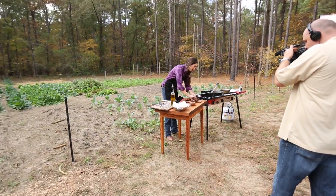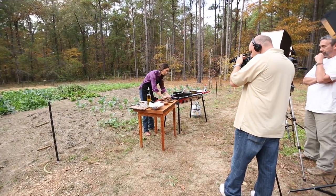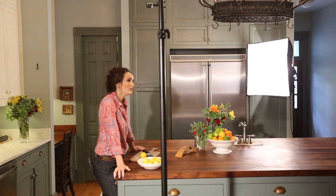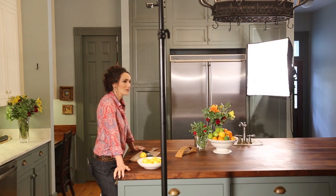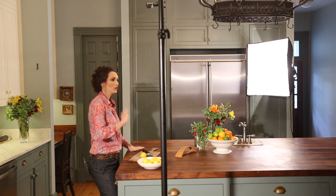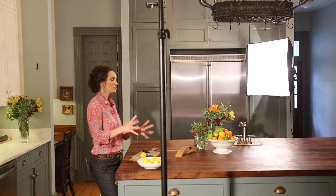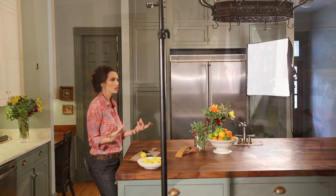Always cut your meat across the grain and you will not believe how wonderful and how tender it is. One of my favorite tips about using lemons is that you can put them in stews and soups at the end of your dish and it enhances all the flavors in the entire stew.